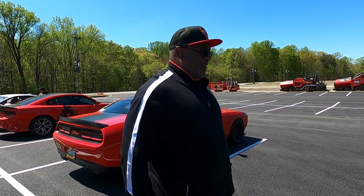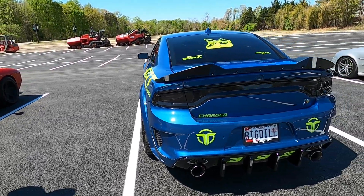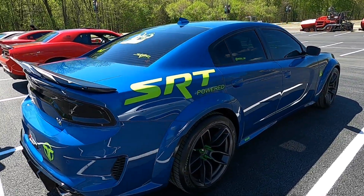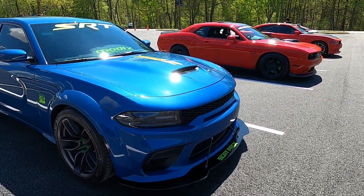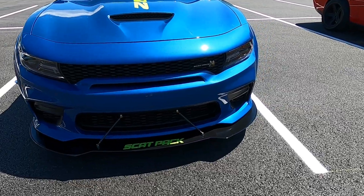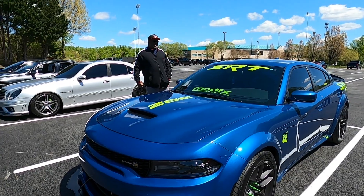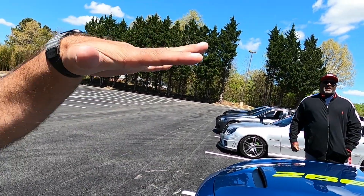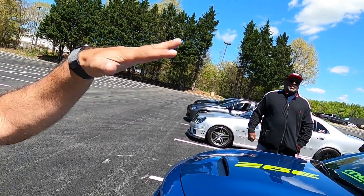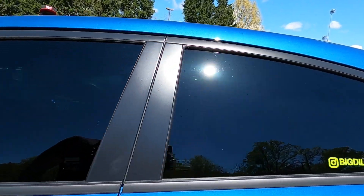That'll be good for now — keep the wife off my back. We'll do one more walk around — this thing is sharp. If you haven't seen Frostbite Blue in person, you need to see it in person. We also forgot the splitter — K&G splitter up front, got Scat Pack road on there. I like what you did with the logos, it's not too much, makes the car look really sharp. Once again, Big Deal 392 — he's only on Instagram, so shoot on over there and give him a follow.